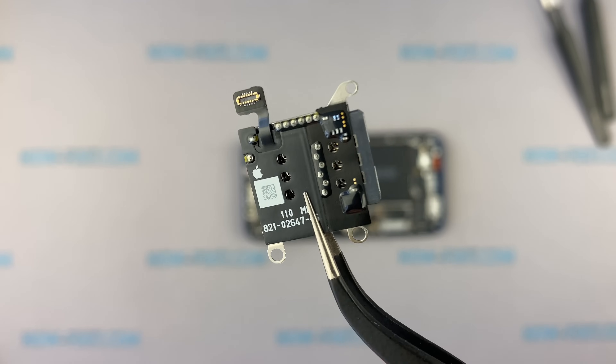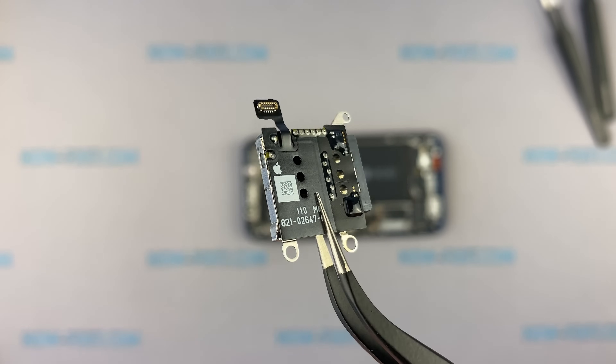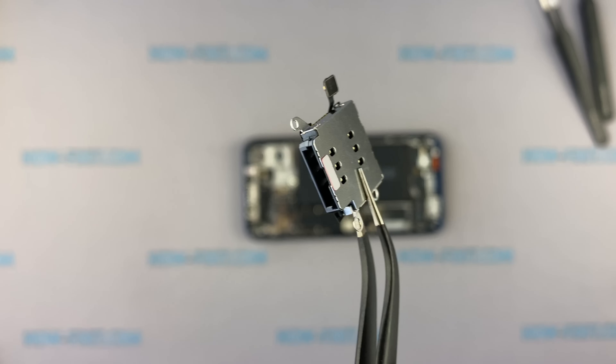The SIM card reader still remains a separate module from the logic board, and you can easily replace it.